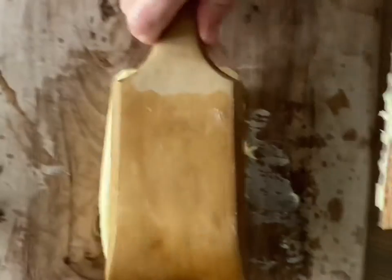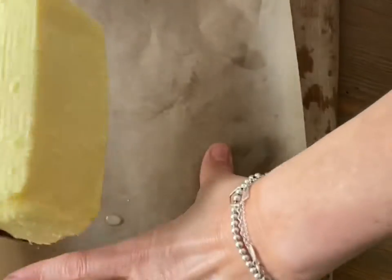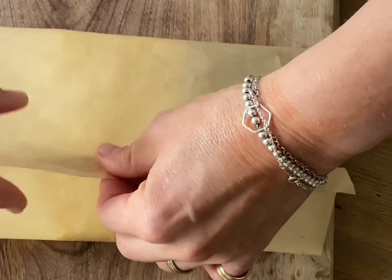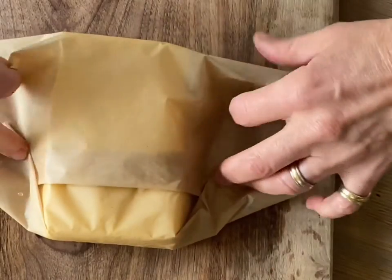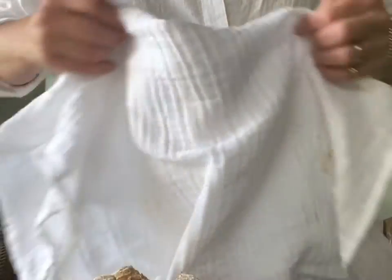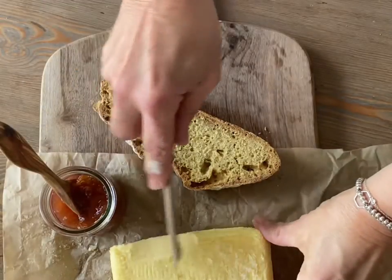I didn't put any salt in during churning, so what I did was make the butter and then put salt all over the top. Then I wrapped it up in some baking parchment and it was ready for the fridge.